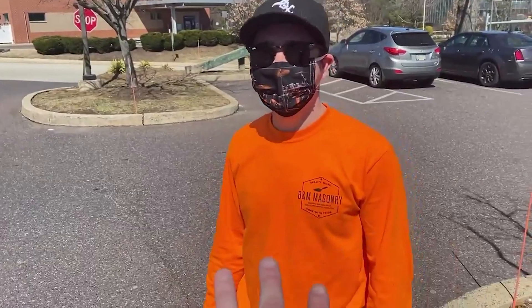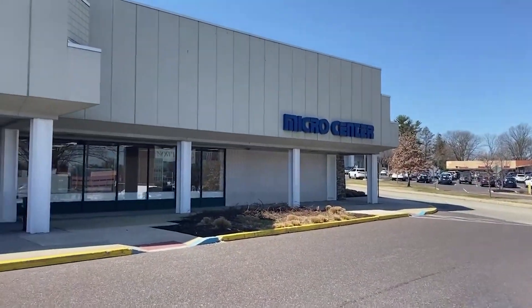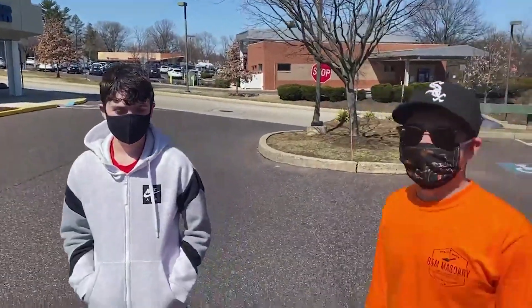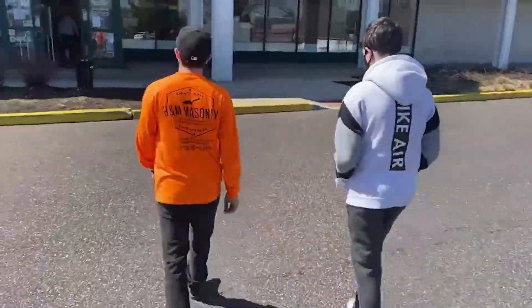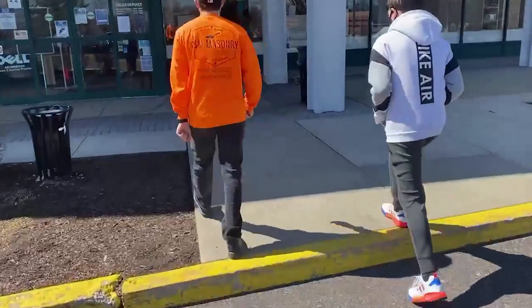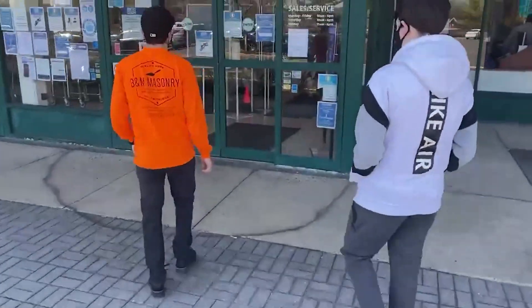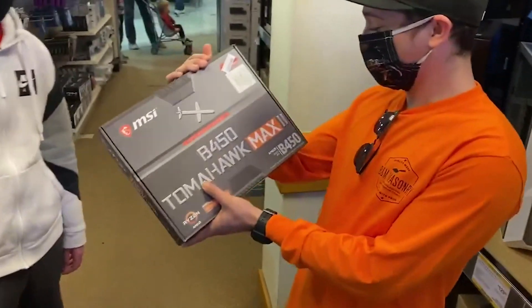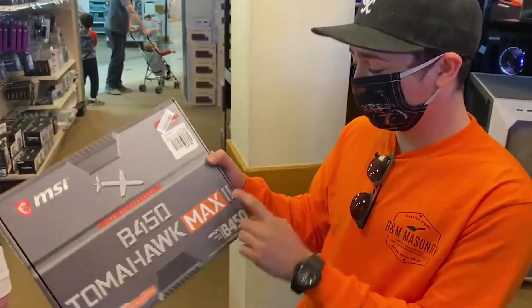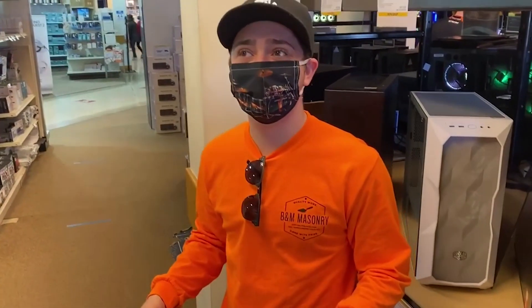He is going to be building his first gaming PC and we're taking him to the almighty Micro Center. You guys excited? All right, let's go boys! This is like a religious experience, dude.